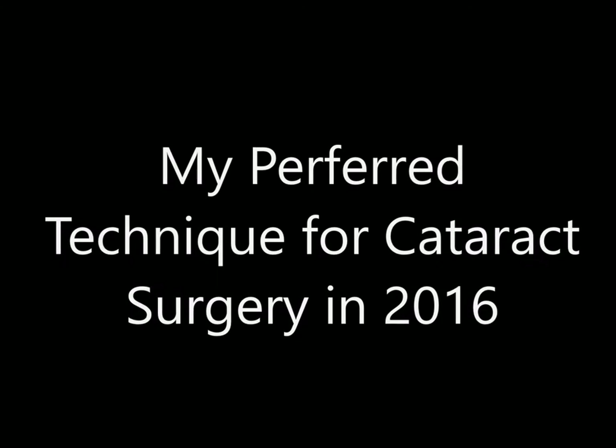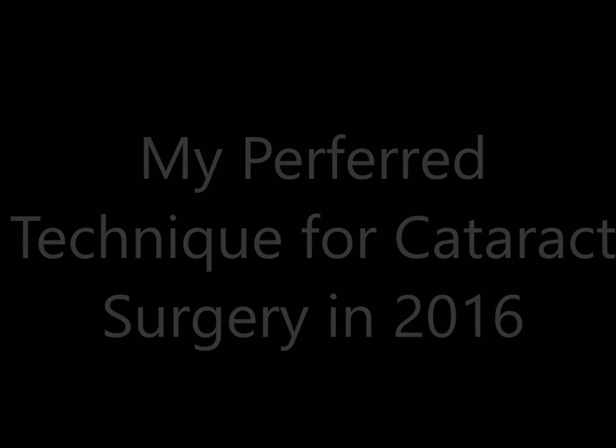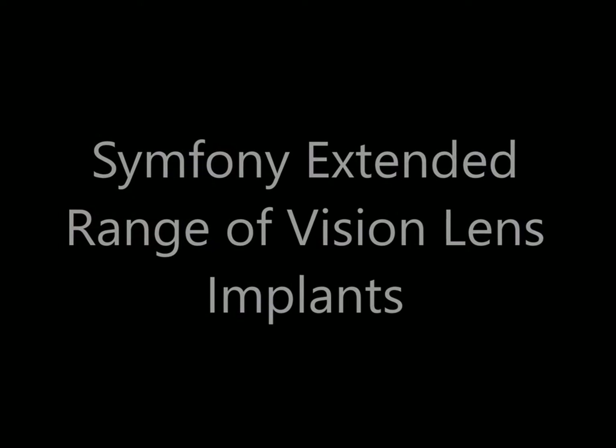Hi, good morning. This is Dr. Youssef. I'll be showing you my preferred technique for doing cataract surgery in 2016.